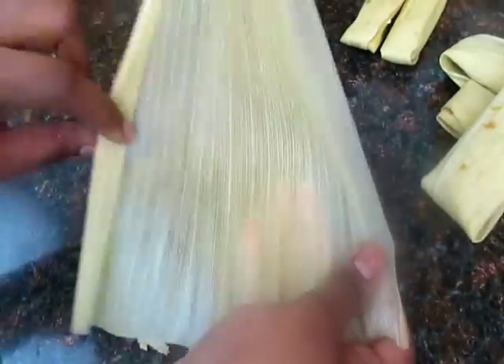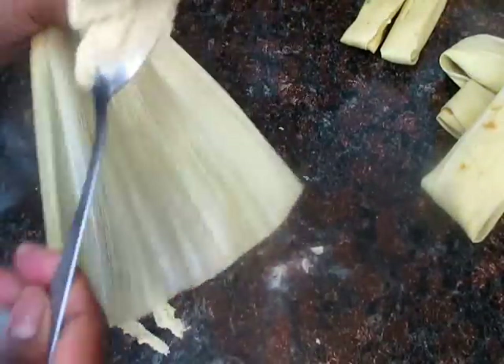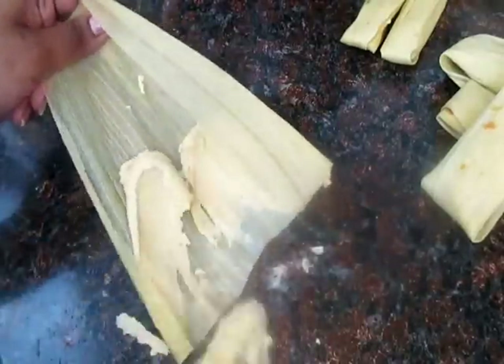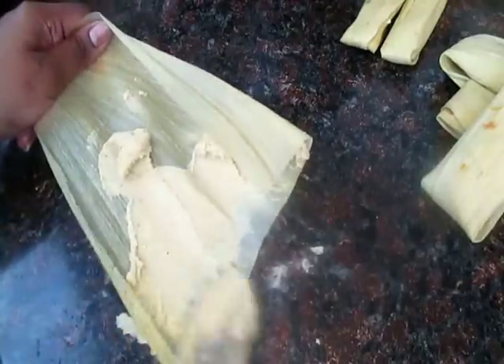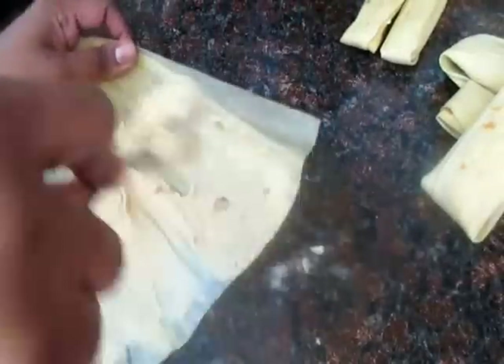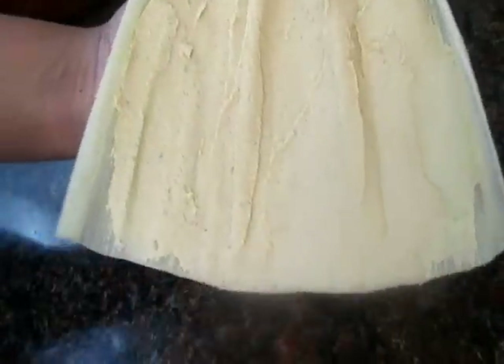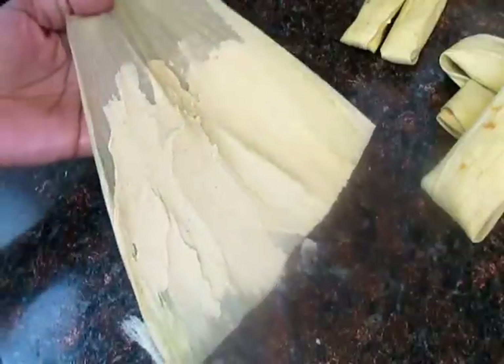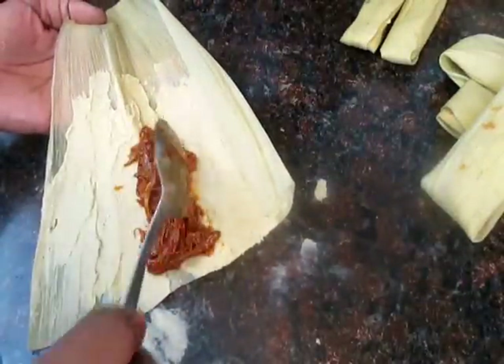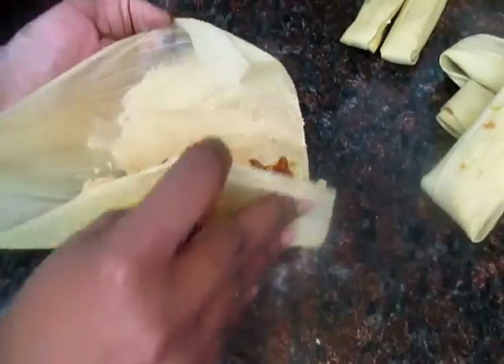Take your tamale husk and notice that one side is rougher than the other — you want to take the smoothest side and that is the side you're going to spread your masa on. Take a large spoon, put some masa on the back of the spoon, and spread it onto the inside of the husk in an even layer, making sure the masa covers about three-fourths of the husk. Then take some of your filling and put it right down the middle.